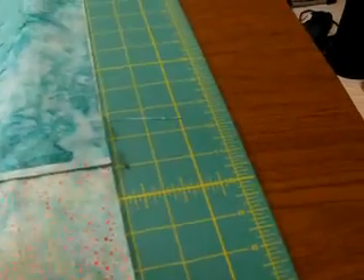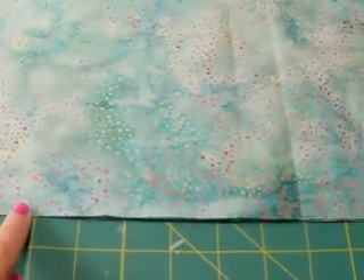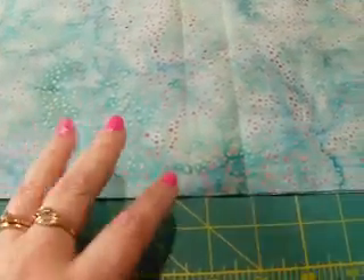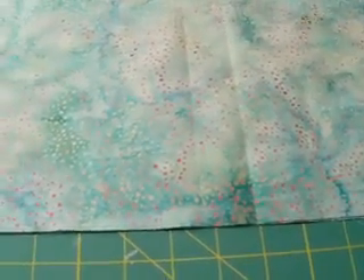I'll mark myself a spot — probably about my hand's width — as a spot I'm not going to sew, and I'll sew it together. I'll show you guys that after.